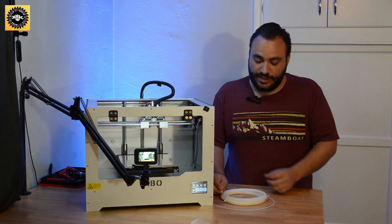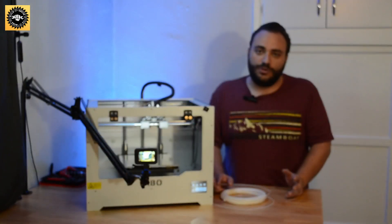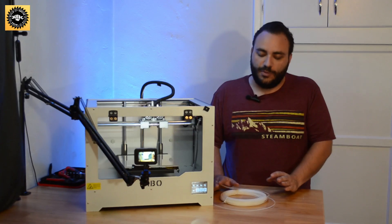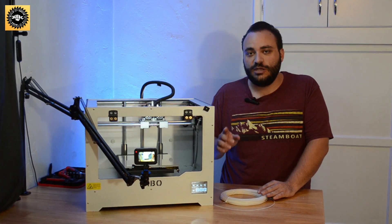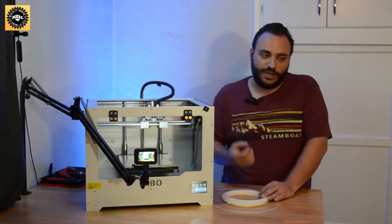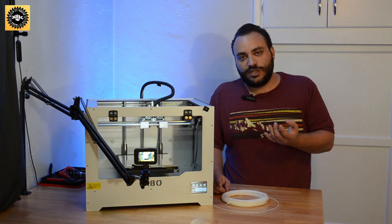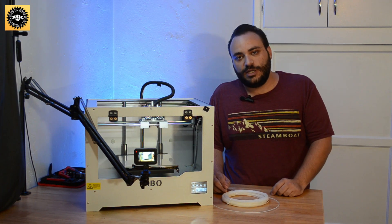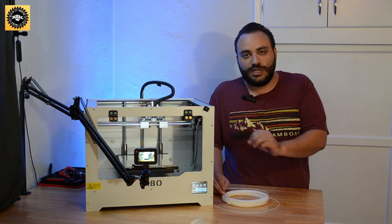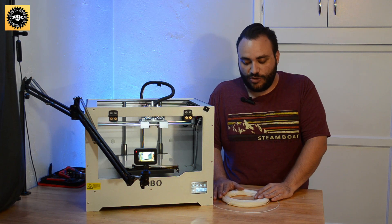It can in some cases unjam a clog as well — you can do a cold pull on some clogged filament in a nozzle. But mostly what I use it for is when I switch between two different types of filament, especially going from a hotter filament to a cooler filament, like ABS or PETG to PLA, because the nozzle is not getting as hot for the PLA as it was for the ABS or PETG. And if those little micro deposits are still stuck in the nozzle, it can impede the flow of the PLA.